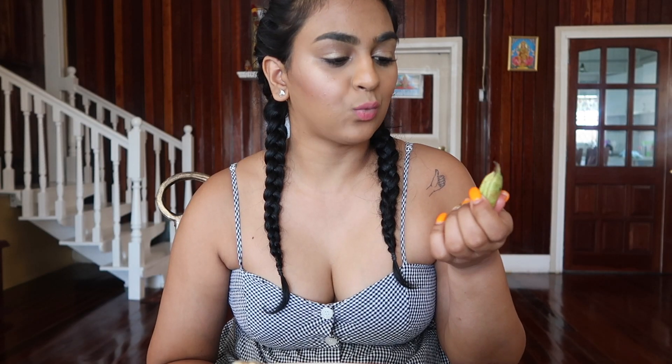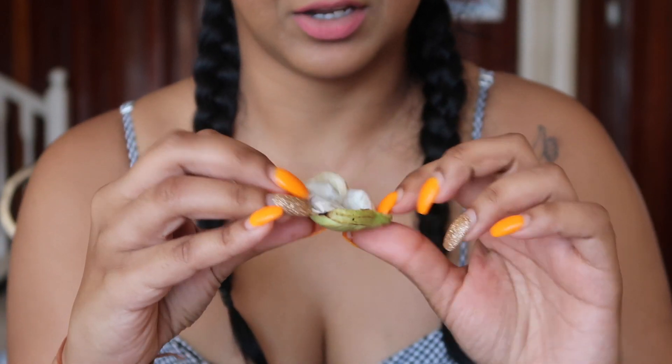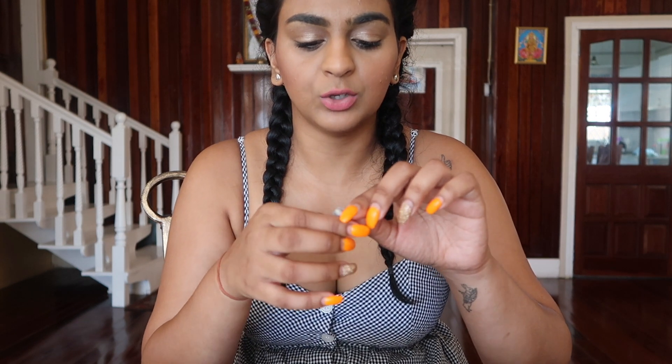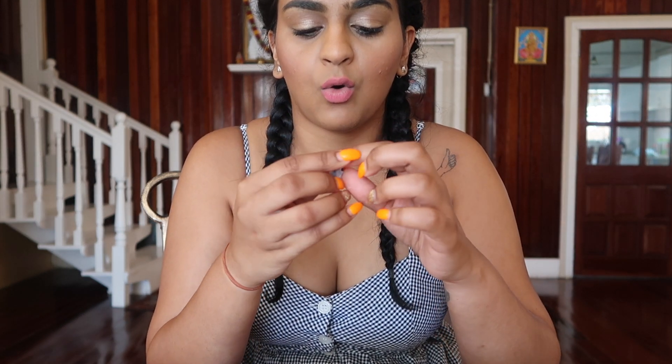The next fruit is the whitey. I forgot how you eat this — I don't remember if you bite it or just crack it, but I cracked it. This is what it looks like on the inside — this is what the whitey looks like. When you have it in your mouth, it kind of tastes fuzzy. While you have it in your mouth, you take the coating off the seed — it's like a white coating over the seed, and in your mouth you just take that coating off. It's nice and sweet.